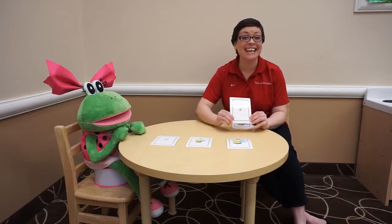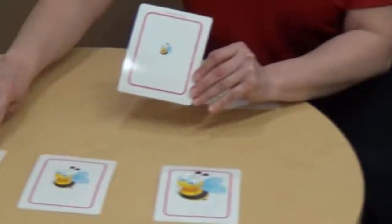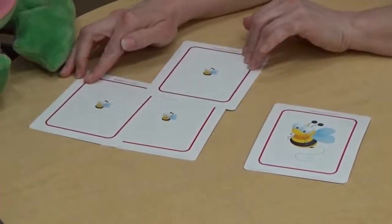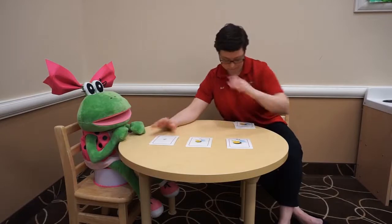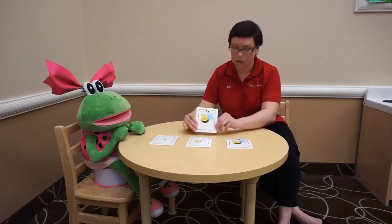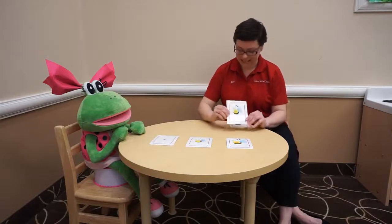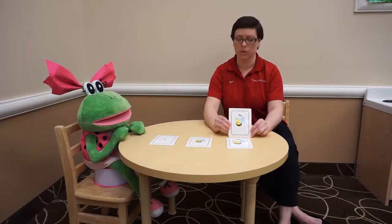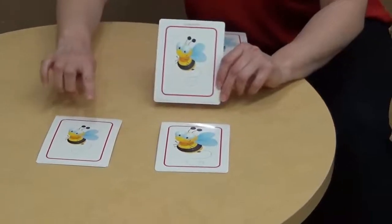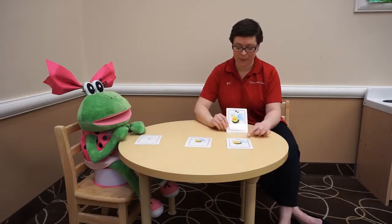Oh look, it's another teeny tiny bumblebee! Do you remember where we put the teeny tiny bumblebee? Right there! Look, this pile has all three cards — that pile is now complete. Look, here's another very large bumblebee — right there! You guys are such wonderful helpers. And this pile is complete — that's just right. And my last card — big B, big B. Now I have three, all my piles are complete. Thank you for helping me!